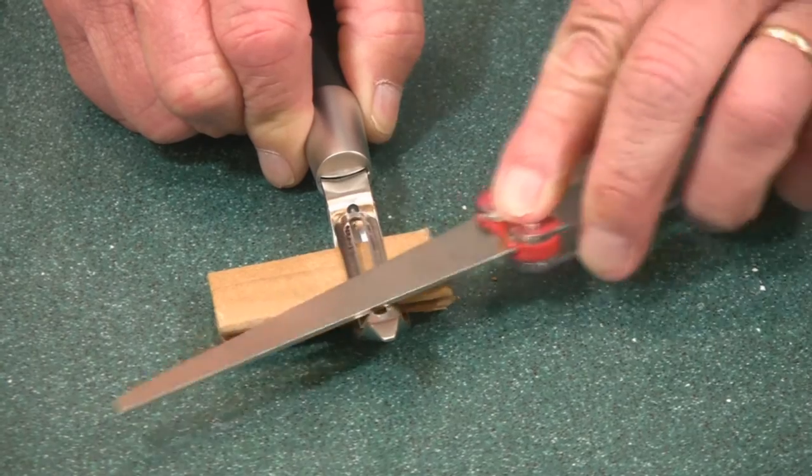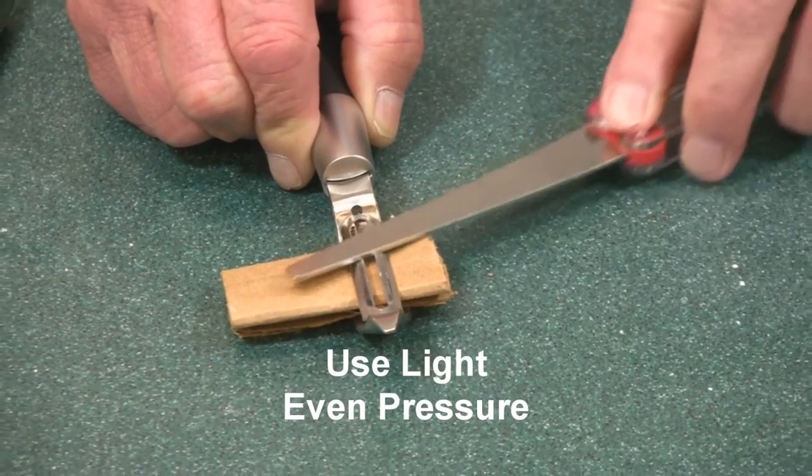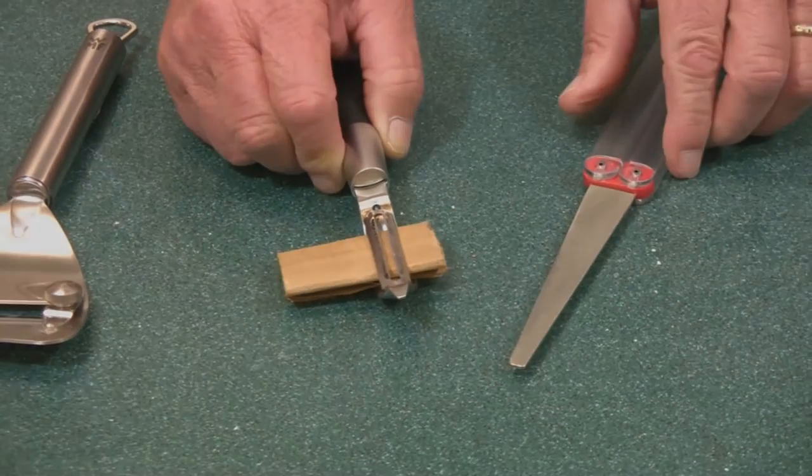Use gentle but even pressure — you just need a few strokes, and that's all you need to do to keep your veggie peeler cutting sharp for you all year long.